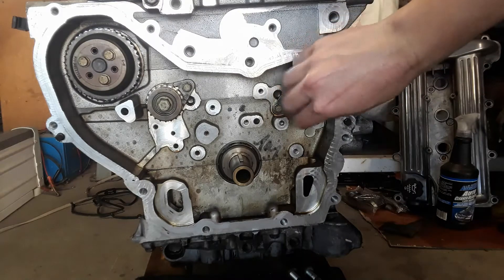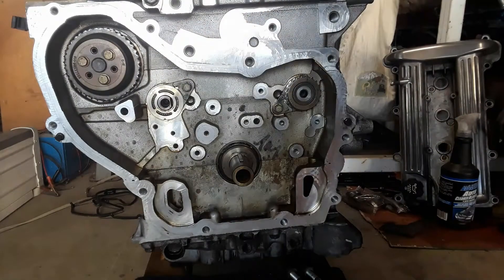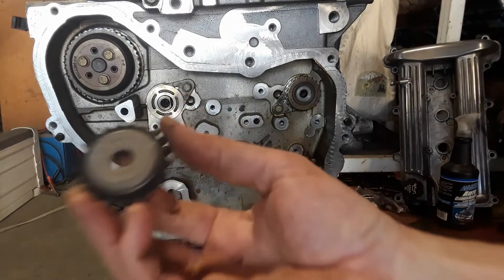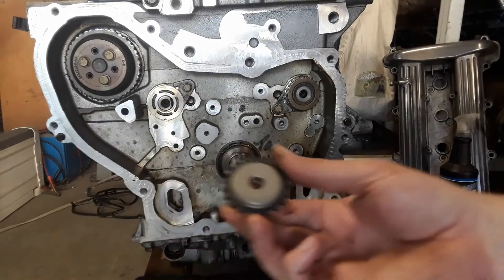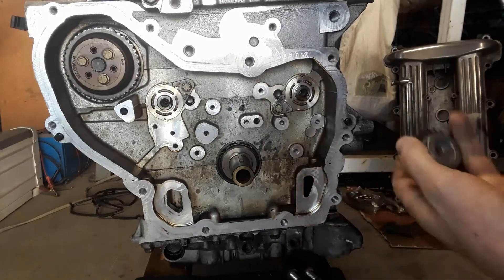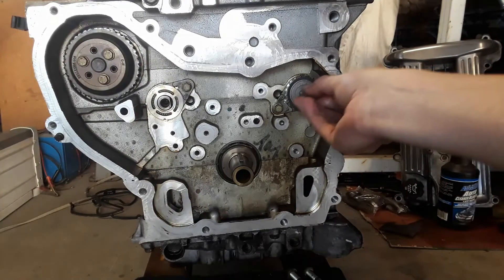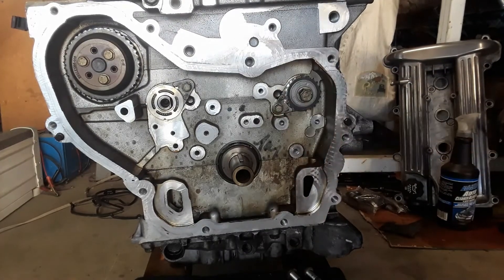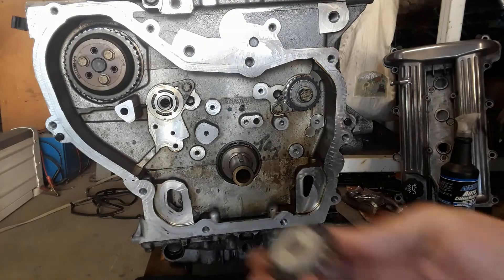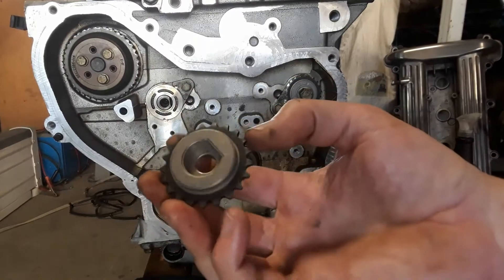The balance shaft sprockets are going to be replaced. The bolts are reusable. The new ones — both of them are marked intake and exhaust, for the intake side and exhaust side. This one's intake, and the exhaust. These are — the recess in them is D-shaped, so they can only go on one way.